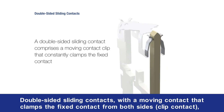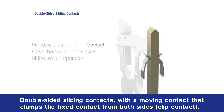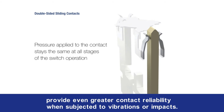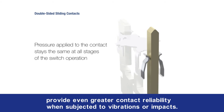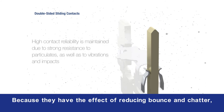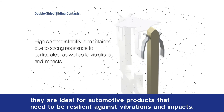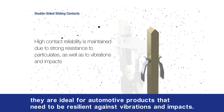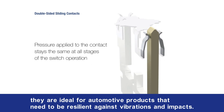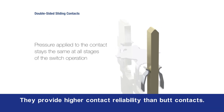Double-sided sliding contacts, with a moving contact that clamps the fixed contact from both sides, provide even greater contact reliability when subjected to vibrations or impacts. Because they have the effect of reducing bounce and chatter, they are ideal for automotive products that need to be resilient against vibrations and impacts, providing higher contact reliability than butt contacts.